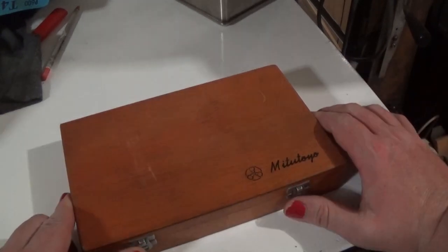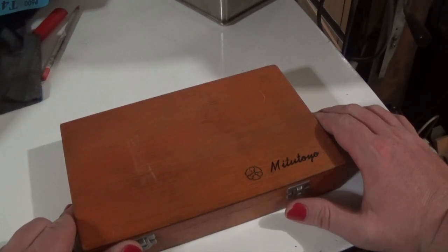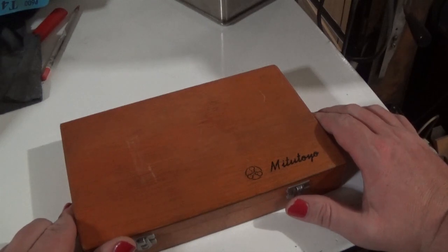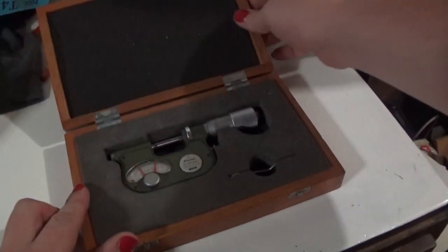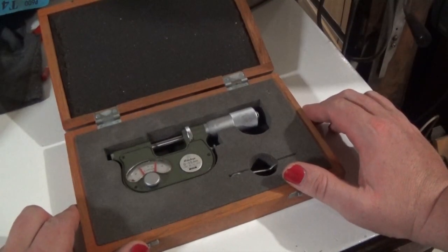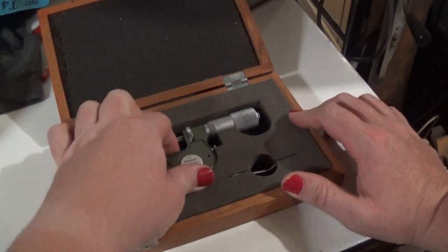Anyway, recently I picked this up. The Ox Tools channel did a review — a bit of a look at one of these that he picked up and kind of beat me to it. His is probably a bit nicer but certainly a bit older, and this is not really a particularly practical piece of equipment. It's a spring comparator micrometer is what I would call it. He had a different name for it, and I think the Mitutoyo website just calls it an indicating micrometer.